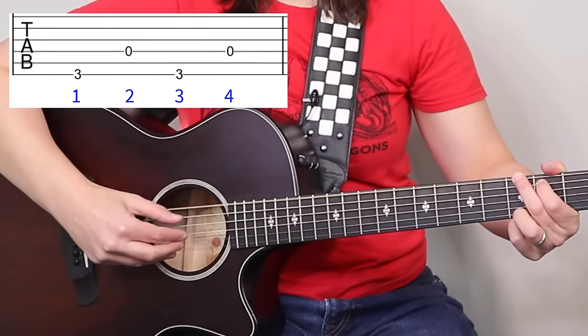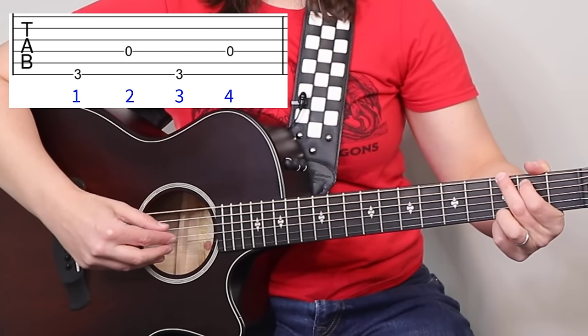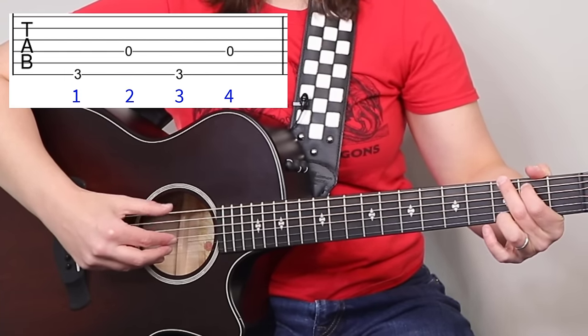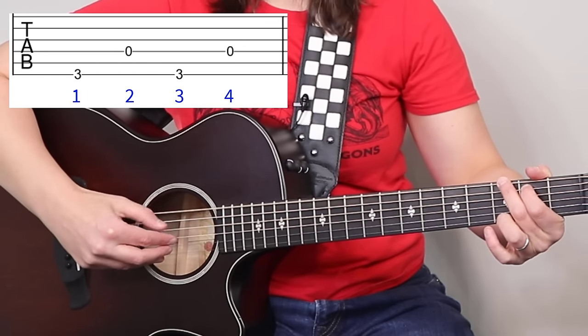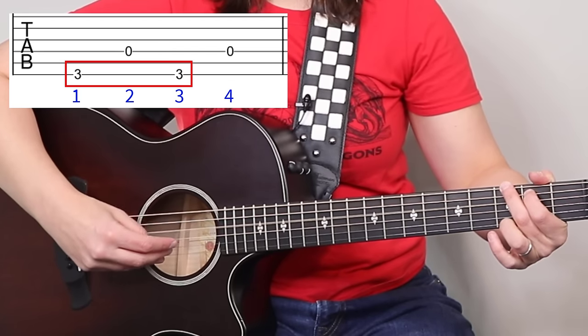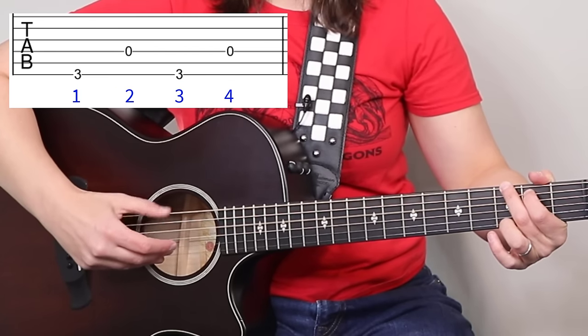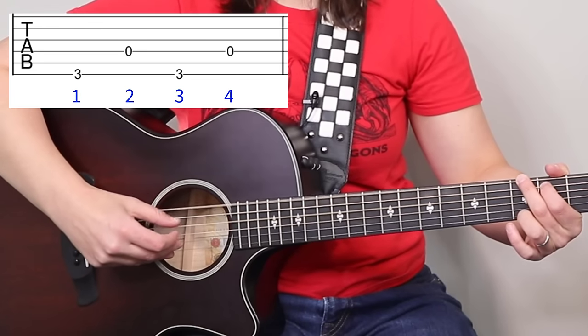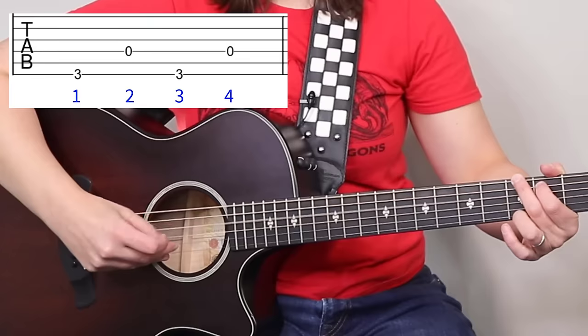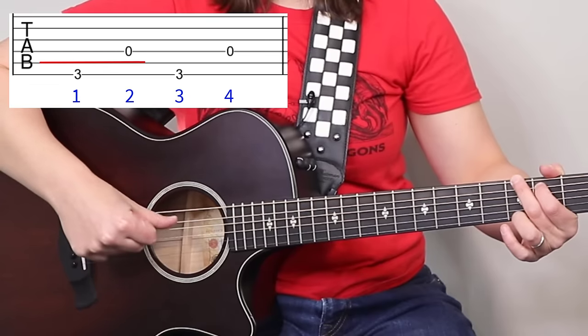Let's start with our G chord. The thumb is going to alternate between the sixth string and the fourth string. It's going to be one, two, three, four — the bass is always on the downbeat. You can see I'm just alternating between the sixth string and the fourth string — we're skipping over the fifth string.